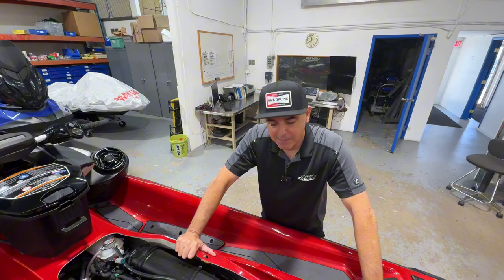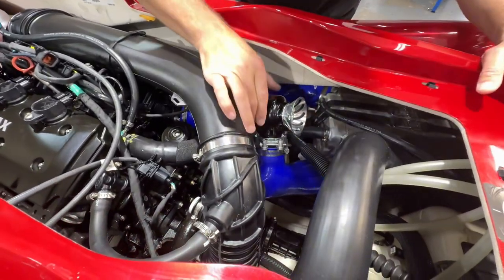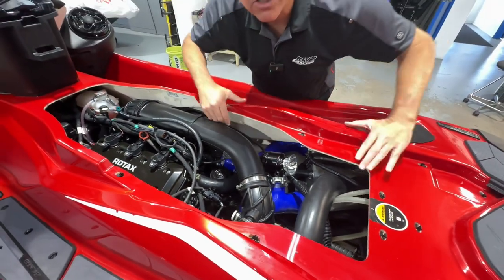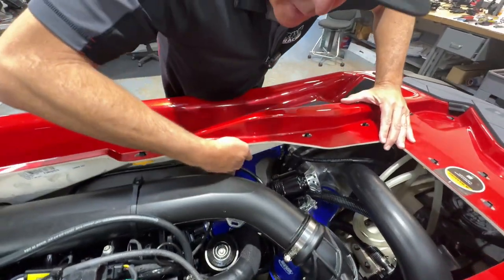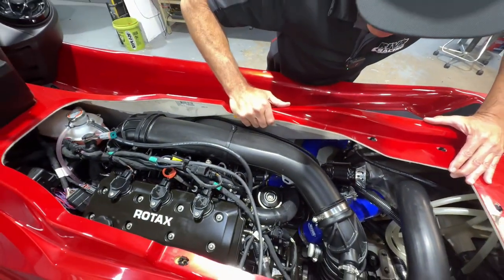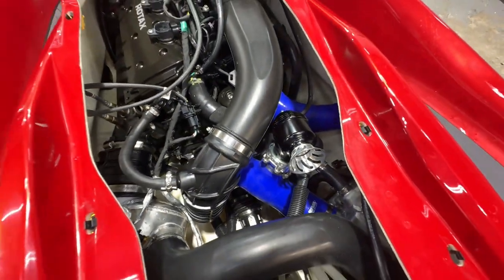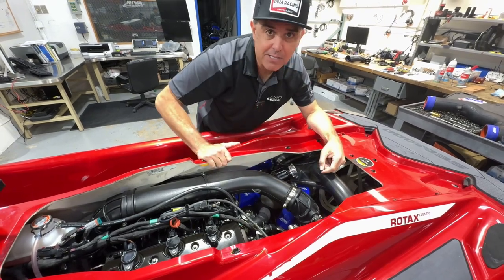Now let's take a look in the engine compartment. We have the Riva Intercooler Tubing Upgrade Kit installed with our big Tile QRJ valve. In this case we're attached to the factory intercooler, but this kit also works perfectly with the Riva Pro Series intercoolers. We have the vacuum line going forward to the Riva vacuum port adapter. Notice how clean this kit looks under the hood — it dramatically cleans up your engine compartment and adds a whole other level of reliability. Also, this valve sounds amazing. Let's go outside and start her up.